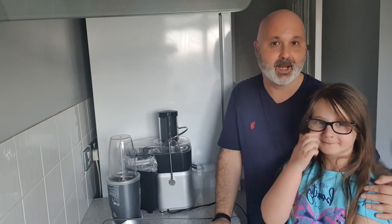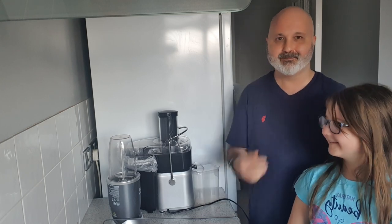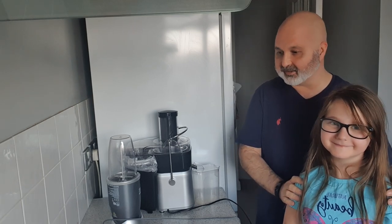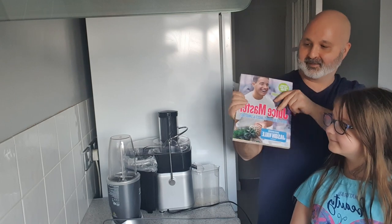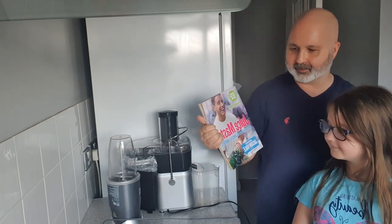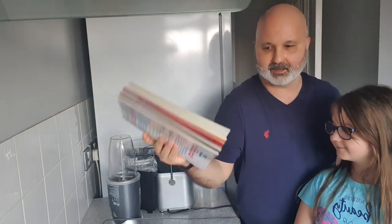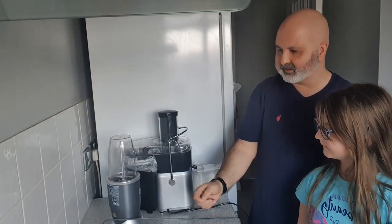Hi guys, welcome — it's juicing and smoothie time! My name's Hakan Akmash and this is my beautiful assistant Ipek. She's going to help me with this juicing recipe, which has been inspired by Jason Vale. I got this recipe from his book — it's called the swamp juice — but I'm going to add my unique spin on this.